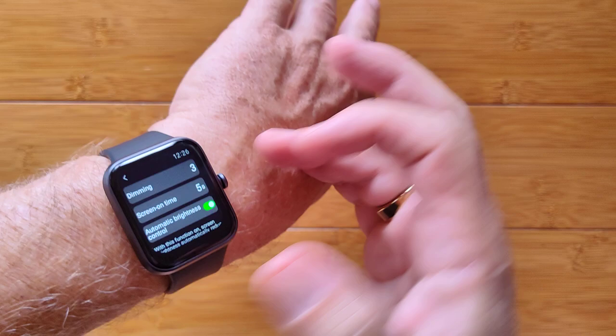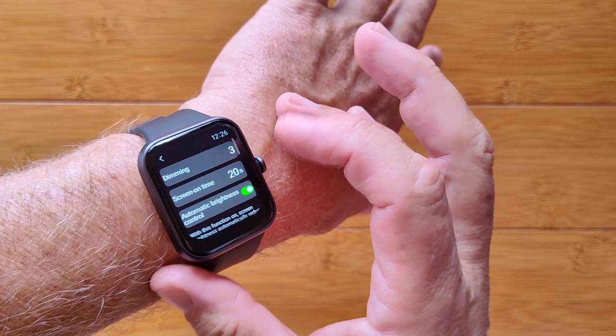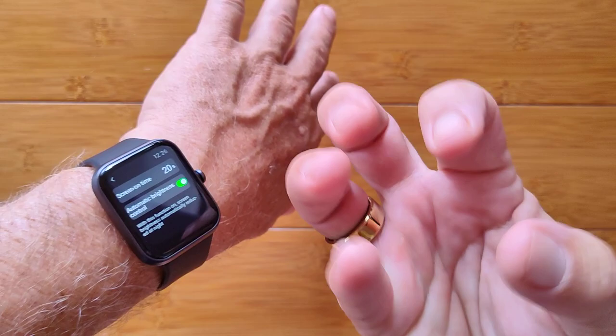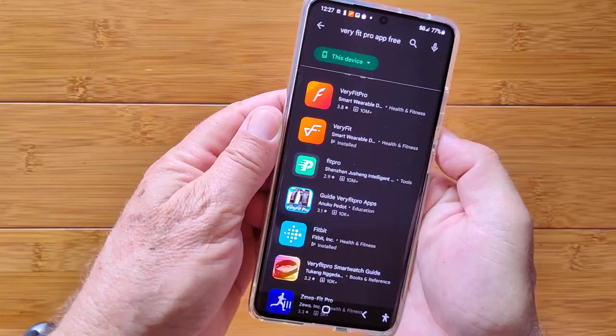In settings you can adjust do-not-disturb, raise-wrist to wake, watch faces, and screen-on time up to 20 seconds. Brightness is adjustable and there's automatic brightness control using a photodiode that assesses ambient light — dimmer at night, brighter in the day. You also have power off, reset, restart, and a firmware update option — this watch had an update available right when I started.